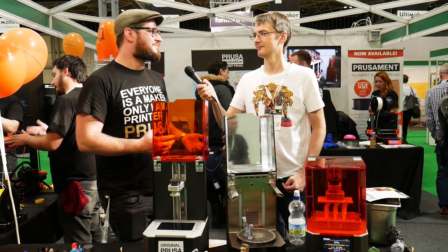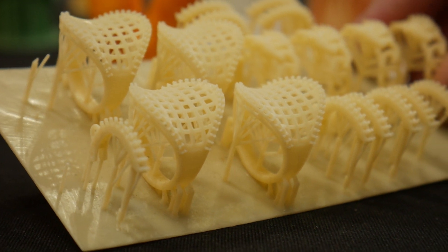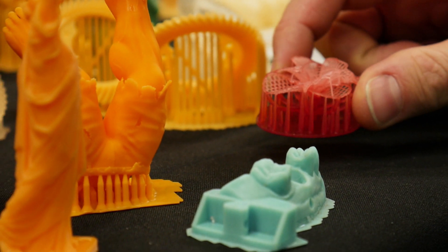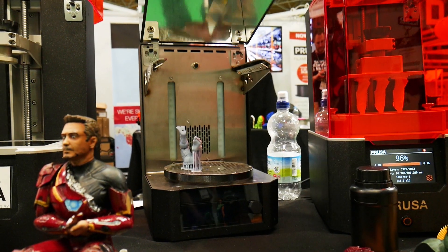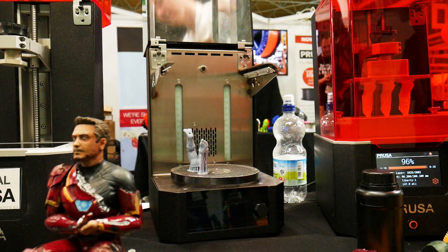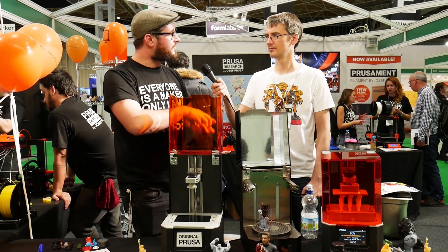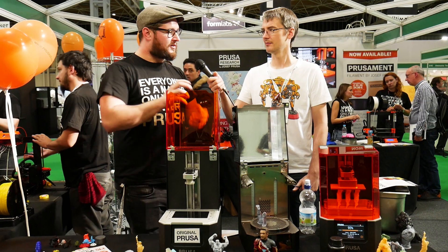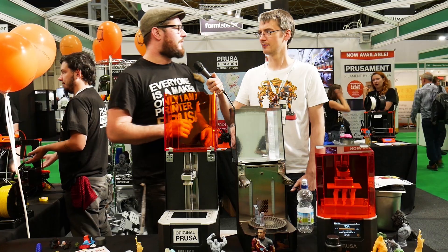There are more features covered in the press release. Being Prusa, it's open source — the design will be open sourced once the first unit ships. Alongside the SL1 is a curing and washing machine: you take the platform after printing, wash it in an IPA solution, then remove the print and finish curing inside the same machine, so it doesn't take up a lot of space.